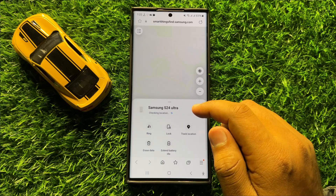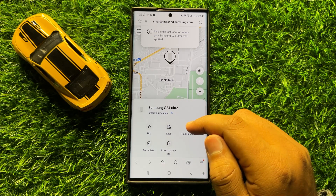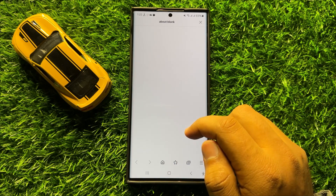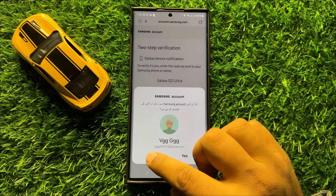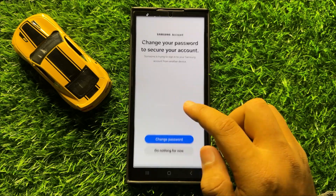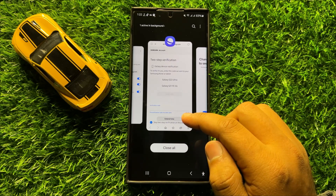After logging into your Samsung account, if you want to remotely erase data, tap on 'Erase Data.' Then you have to go through two-step verification, and after completing the two-step verification, your data will be erased from your mobile.